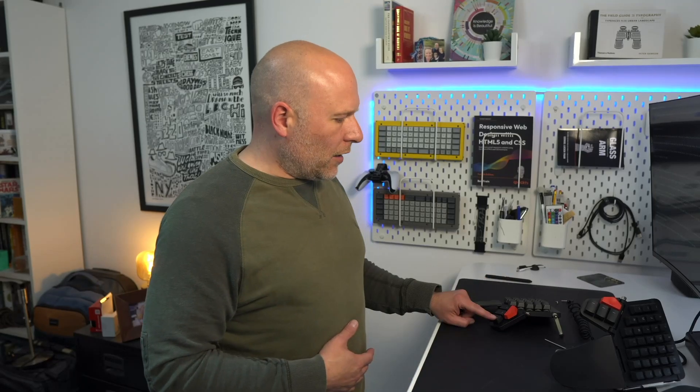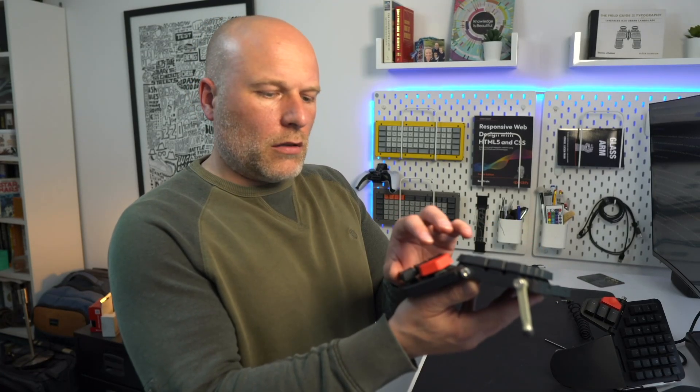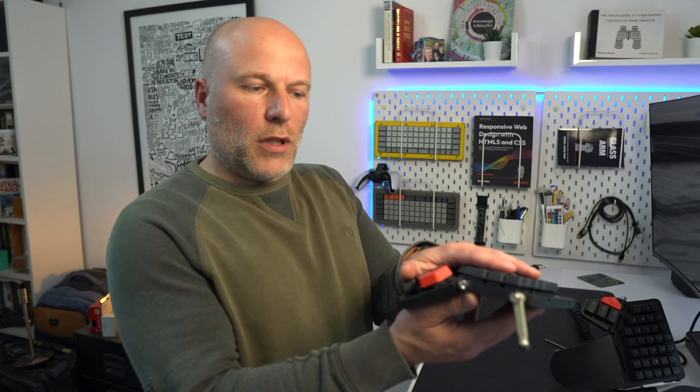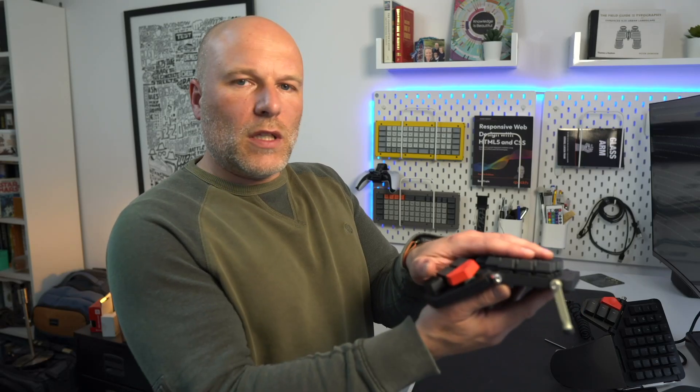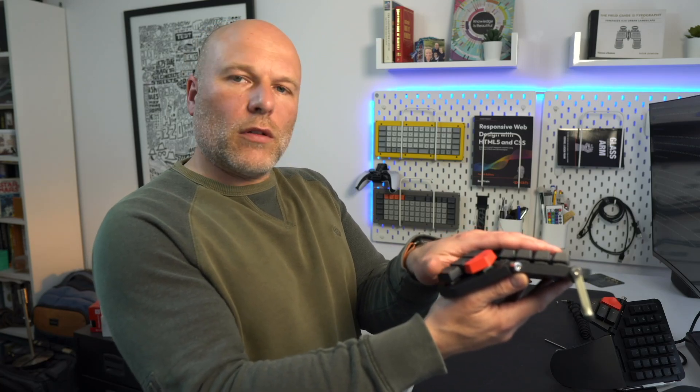The Moonlander from ZSA has a degree of tenting built into it out of the box, but the rub with that is you have to use the thumb cluster as effectively one of the legs. If you've got very small hands, that's actually moving the thumb cluster away from you, so these bottom keys or the furthest away thumb cluster keys are getting more difficult to touch.